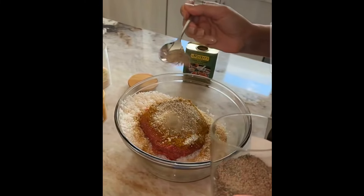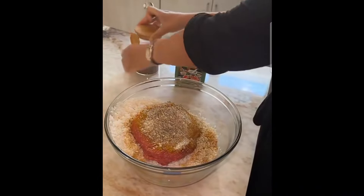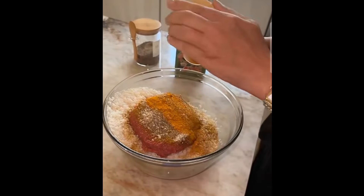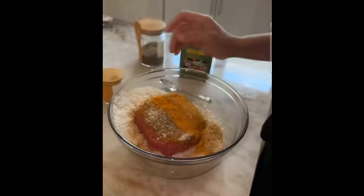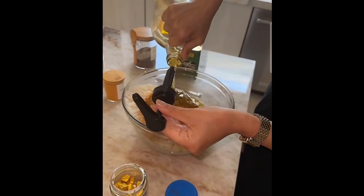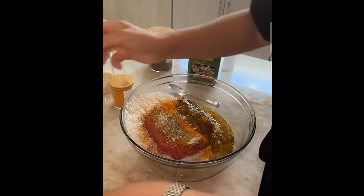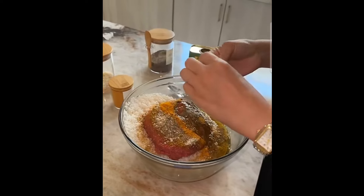That goes inside the water. Not too much black pepper because your dad likes black pepper but it bothers his stomach. Adding chicken flavor, some olive oil, and we need fresh garlic for this — I need to go grab it. Do I have it in the grocery store? No, I have it in the refrigerator.